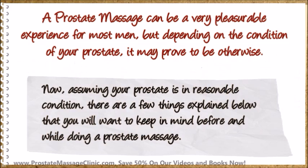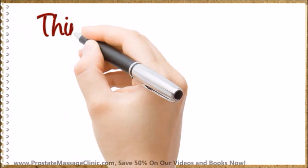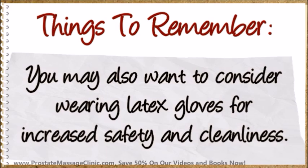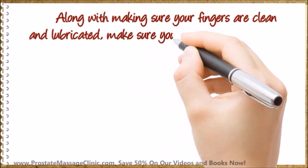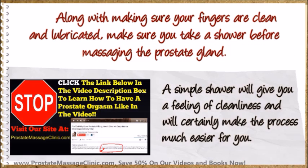Now, assuming your prostate is in reasonable condition, there are a few things you will want to keep in mind before and while doing a prostate massage. If you are planning to use your index or middle finger for the prostate massage, make sure they are clean and lubricated. You may also want to consider wearing latex gloves for increased safety and cleanliness. Along with making sure your fingers are clean and lubricated, make sure you take a shower before massaging the prostate gland. A simple shower will give you a feeling of cleanliness and will certainly make the process much easier for you.